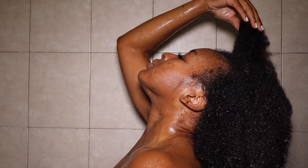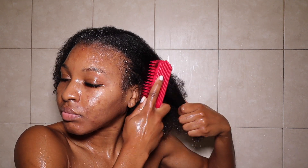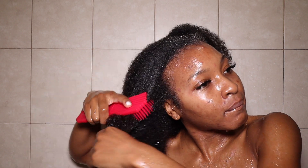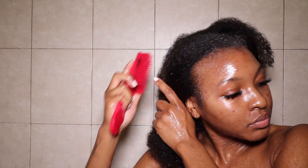I followed up using my Felicia Leatherwood brush to detangle my hair. As I mentioned, my hair was dry and damn near matted, so before I even think about what shampoo to use, I need to detangle. This brush is amazing for type 4 and natural hair — it is bae — and I got mine from Amazon. I'll link it down below.